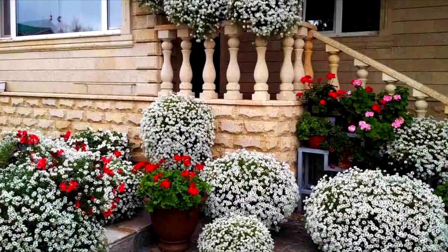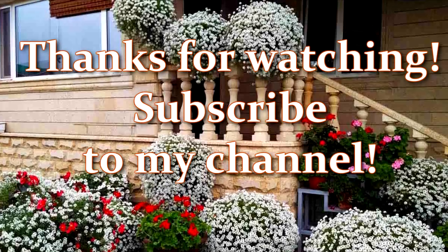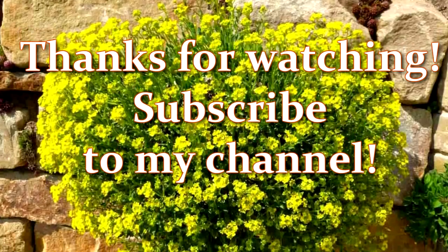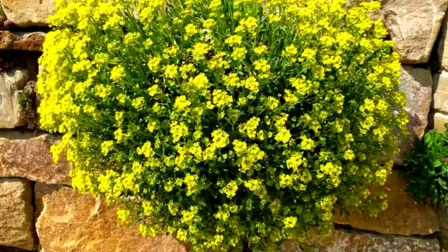I hope the video was helpful to you. Don't forget to subscribe to my channel and click like below the video to support me. Thank you for watching. See you soon.